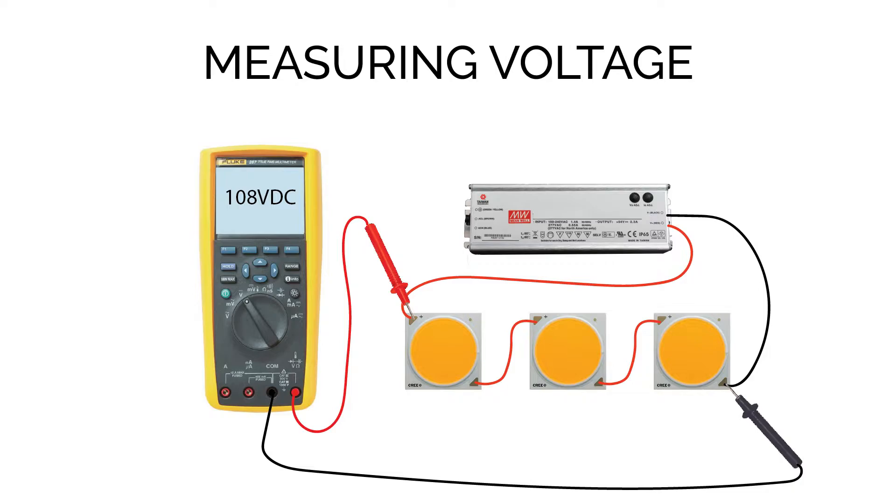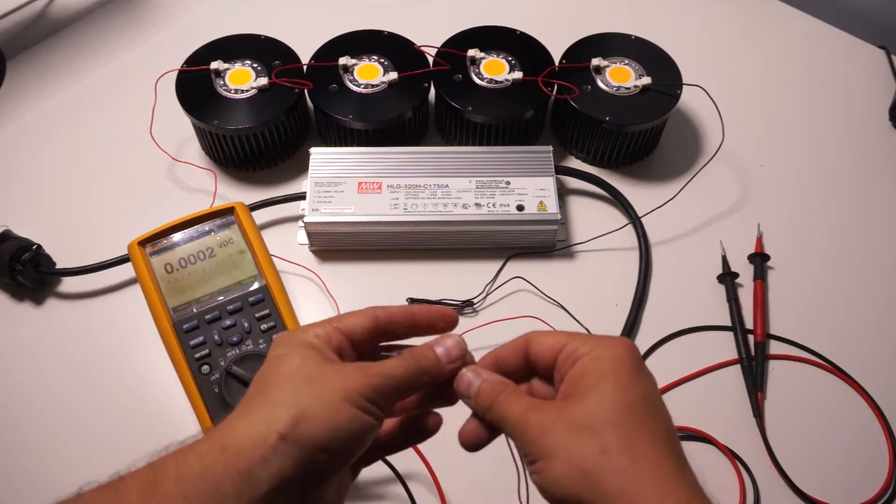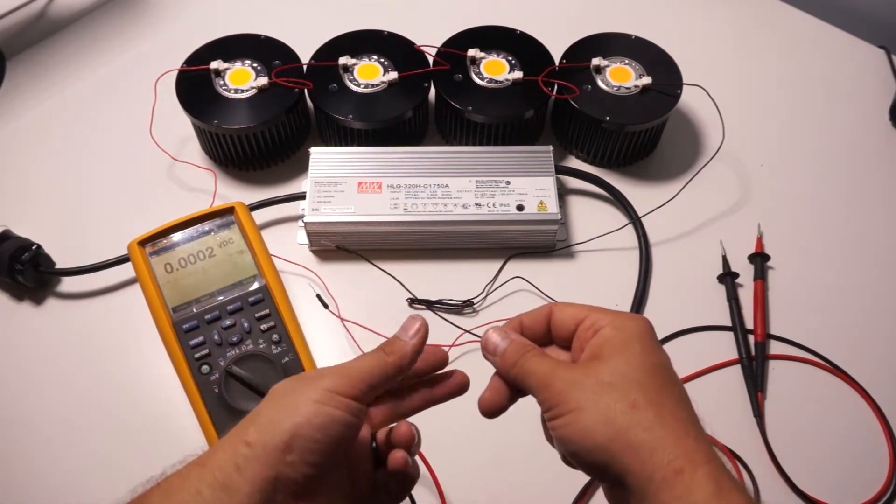I found that measuring voltage and current in a series system is considerably easier than in a parallel system, because in series there are unused connectors on each COB. On a typical holder you'll see two connections for each polarity — two holes for positive and two for negative. In a typical series circuit only one per polarity is used to complete the circuit, leaving one available to stick a wire into for your meter. For current, you can interrupt the circuit anywhere in a series system since current is the same throughout — so series is just typically easier than parallel.